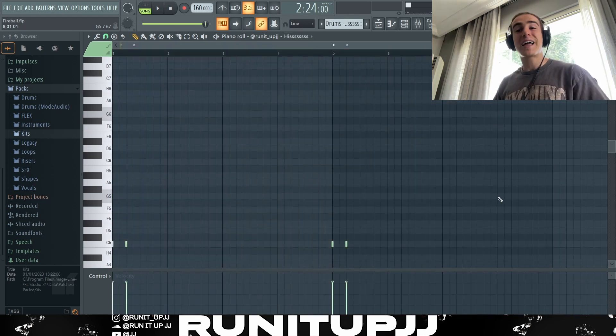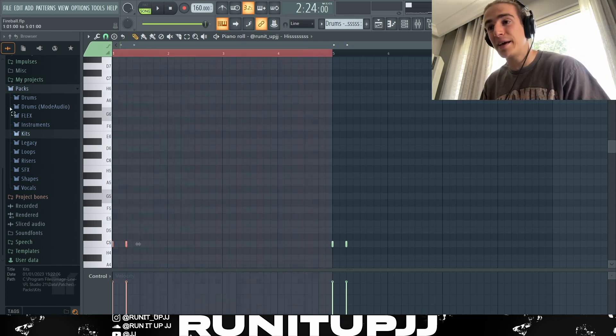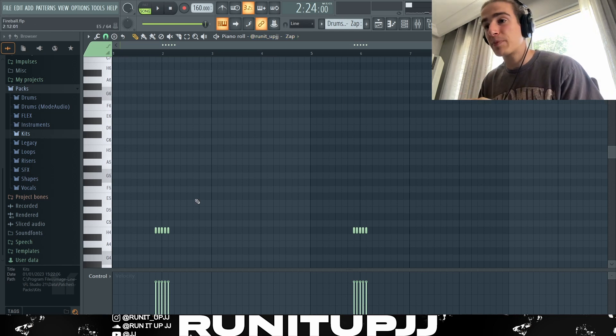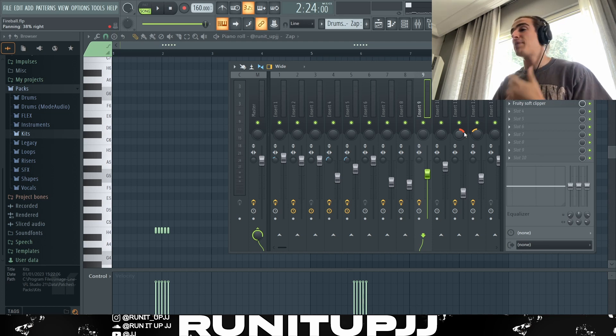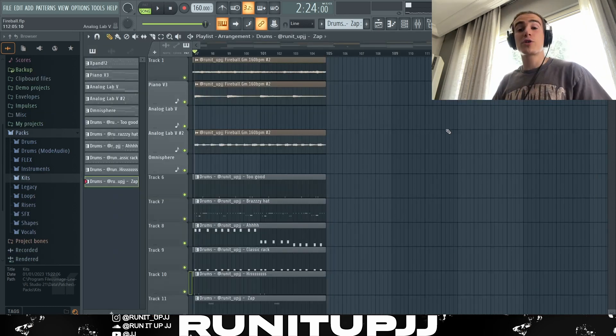We've got two additional sounds to the whole beat. First, we've got an open hat that comes in every four bars at the beginning, hitting on the one and the two. Then we've got a perc from my kit called a Zap Perc — kind of like one of those Florida/Detroit beat sounds you'd hear, but it sounds really good in this beat. Looking at the mixer channel, I've panned some of it right and some of it left for the open hat and the Zap Perc, just to add a bit of variation. Without further ado, this is what the full beat for Rylo's album, Bin One, sounds like.